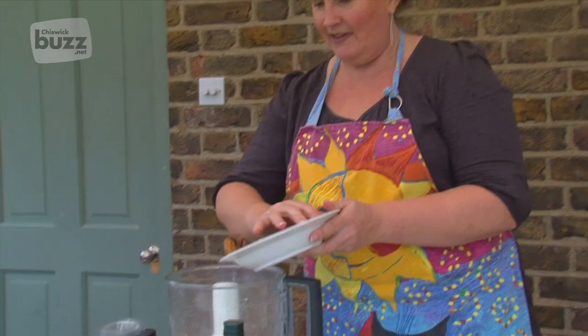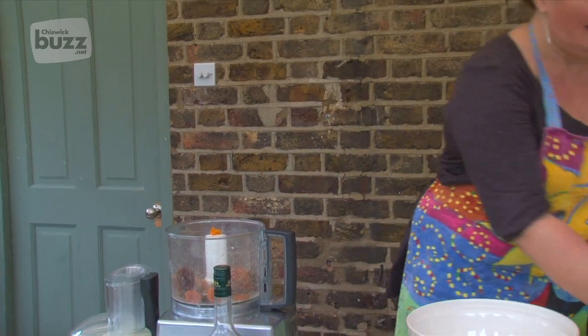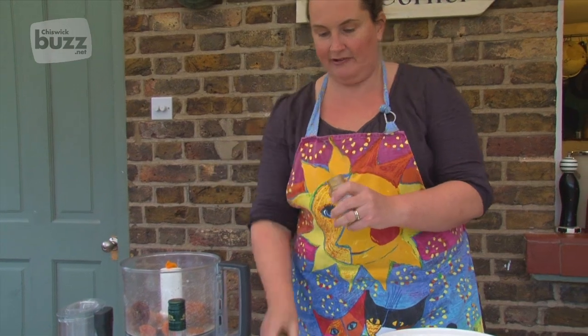With our nuts roughly chopped, we're now going to blitz the fruit — so the figs and the apricots go into the food processor, along with just a pinch of ground cloves.